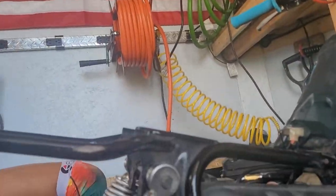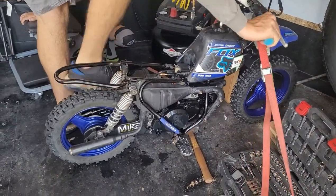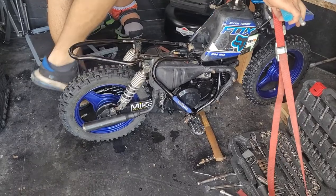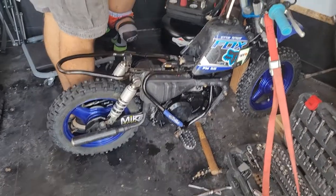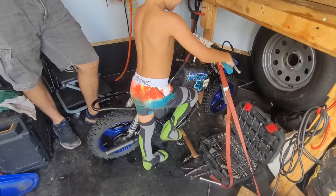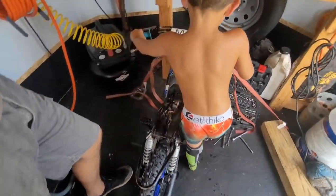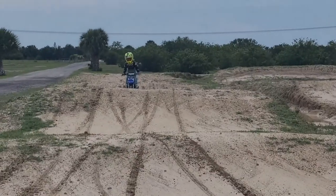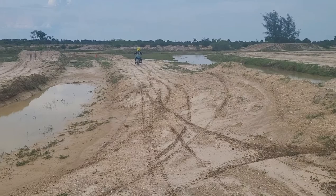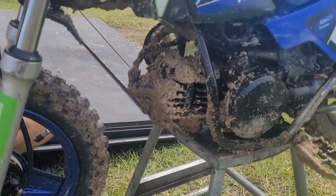Now we are going to start it and hopefully it works. Rev it a little bit. We're going to finish putting the seat on, get the little man ready, and then let him rip. She's working! Jay said the bike is running perfectly.